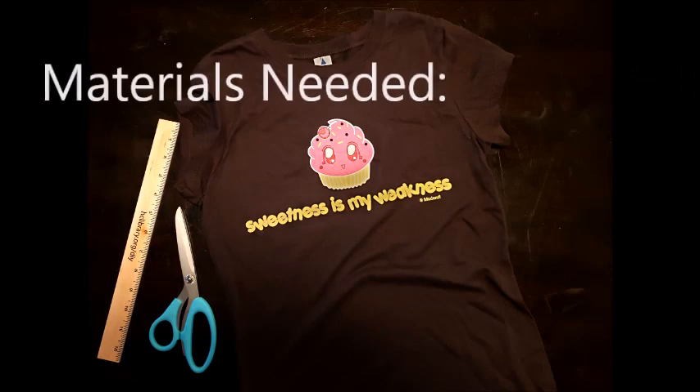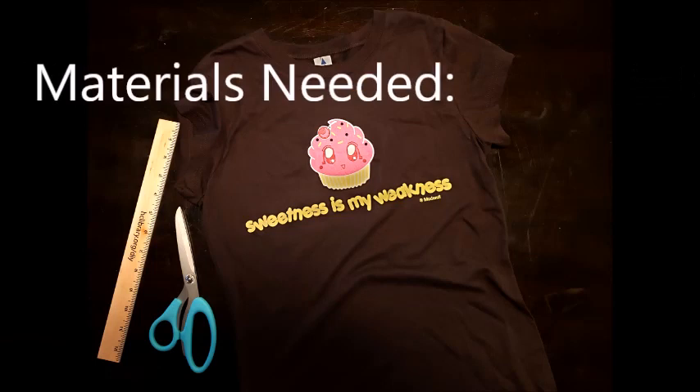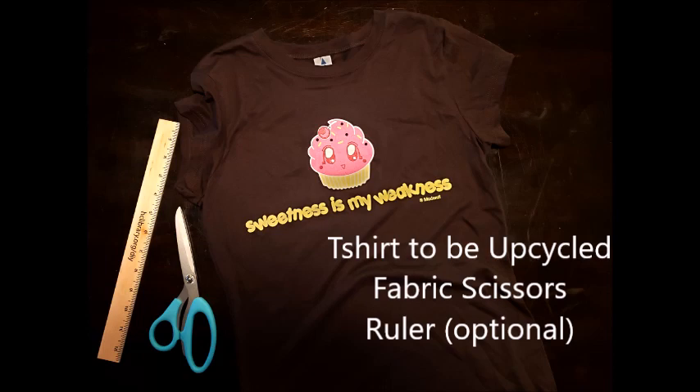Go ahead and grab your supplies. Here's what you'll need. The materials for this project are pretty simple: just the t-shirt that you wish to upcycle, some fabric scissors, and a ruler if you'd like.